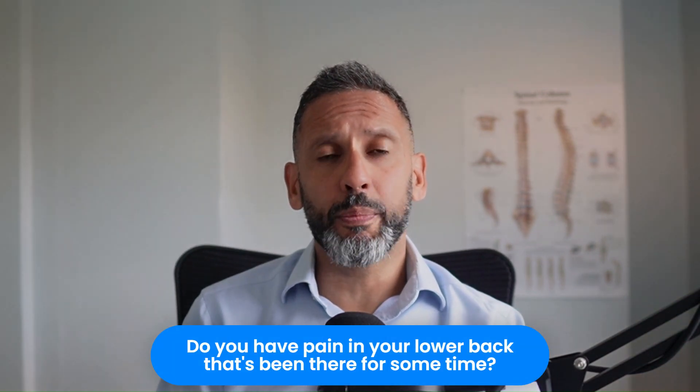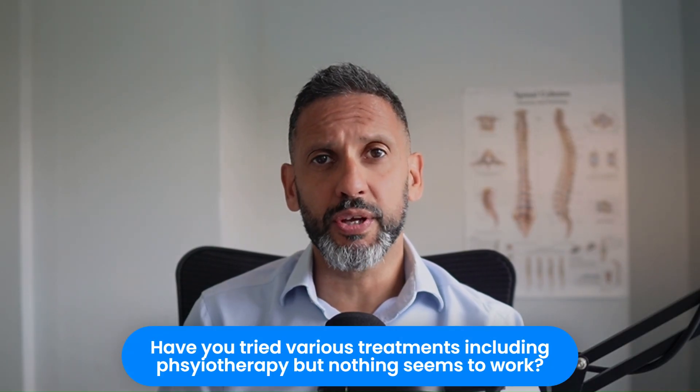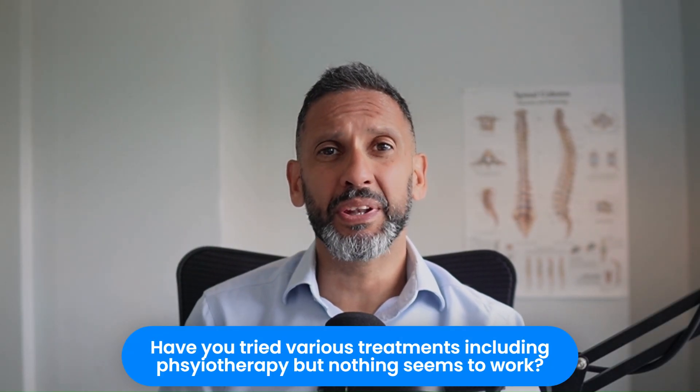Have you had pain in your lower back that's been there for quite some time? You've tried various other treatments including physiotherapy, but nothing seems to be working and you've been putting up with this for months or even years. Today we're going to be exploring another type of treatment called multifidus muscle stimulation — a fairly new treatment — and I'm going to give you my overall thoughts on it as a spinal neurosurgeon.